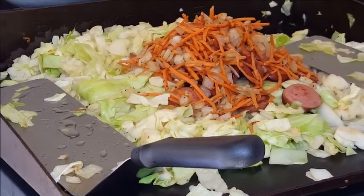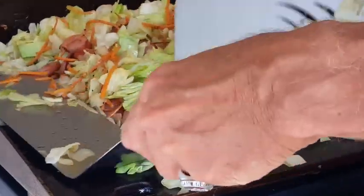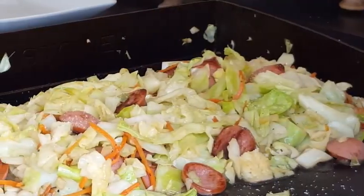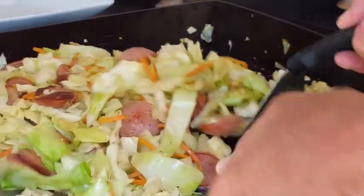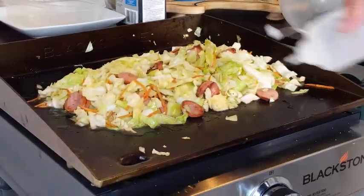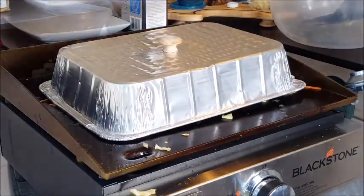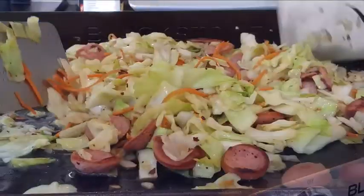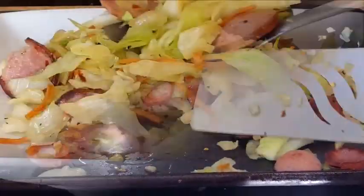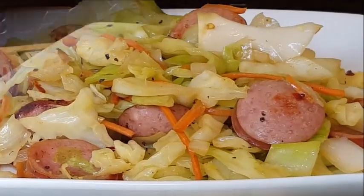Smells wonderful. Also give it a shot of chicken broth to further flavor that cabbage, toss it around a little bit, season it with some kosher salt and coarse black pepper. Give it a shot of water to create some steam and cover it up for a few minutes while it finishes off. Hit it with some red pepper flakes, give it one final toss, and plate it up.